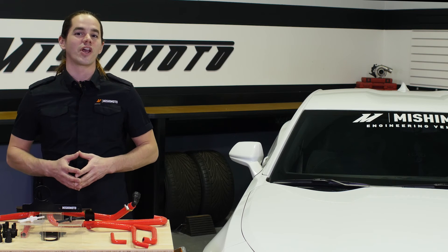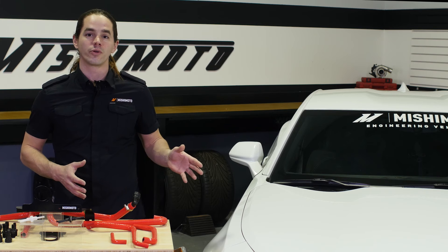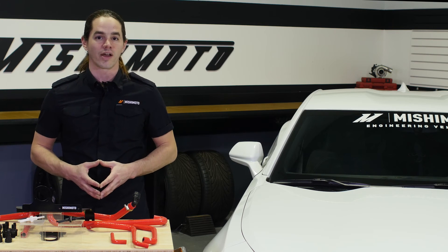Like Steve was saying, we saw a lot of blow-by accumulate with this system. We have the car in the studio now and we'd like to take the opportunity to show you what we've generated after 400 miles of driving.